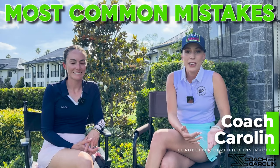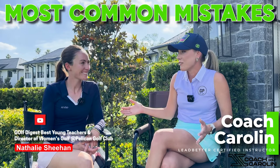Hi golfers and welcome. I'm Coach Carolyn here with my friend Nadi Goff — she's an incredible teacher. We're out here at Pelican in Bel Air, Florida, and I'm super excited to talk about the three most common things that me and her both see when we get our students out on the lesson tee. So let's jump into it.